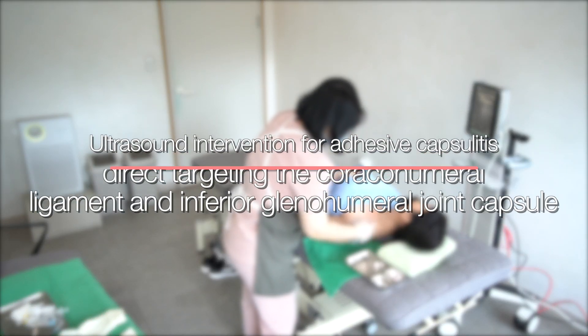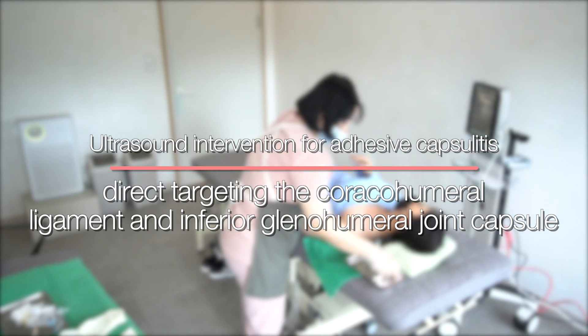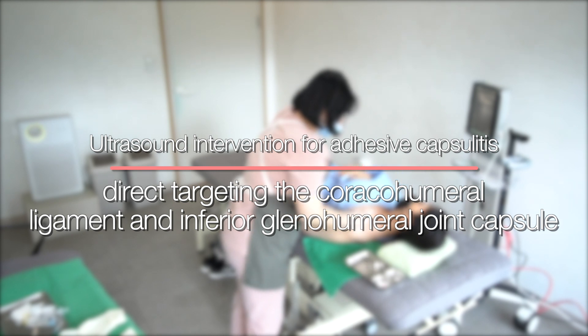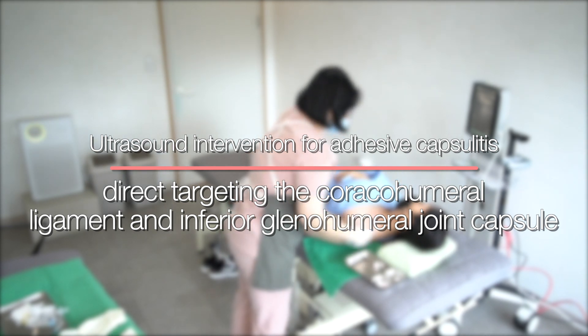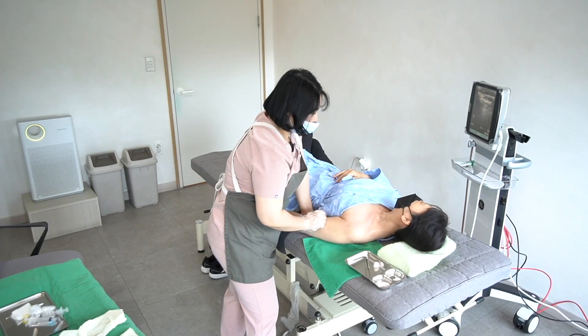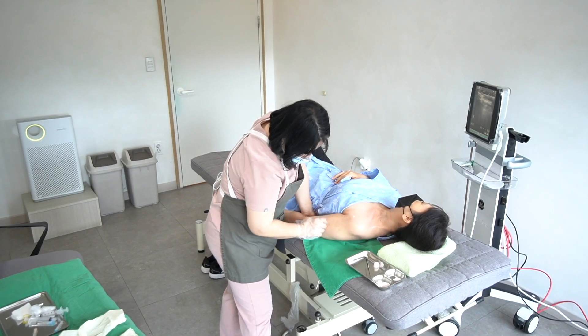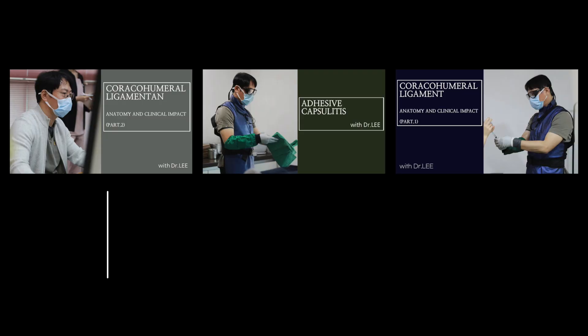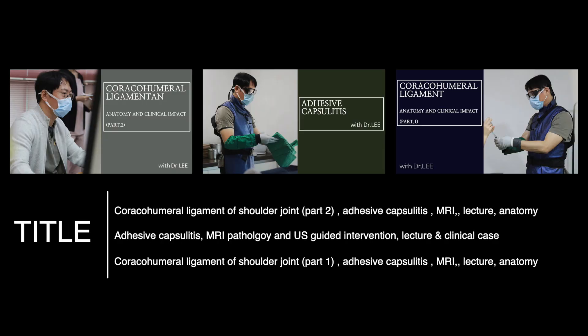Today, I will share a practical ultrasound intervention for adhesive capsulitis, directly targeting the coracohumeral ligament and inferior glenohumeral joint capsule. I will put the MRI scan in the back of this video clip. If you want more information about the coracohumeral ligament, find and study these videos.